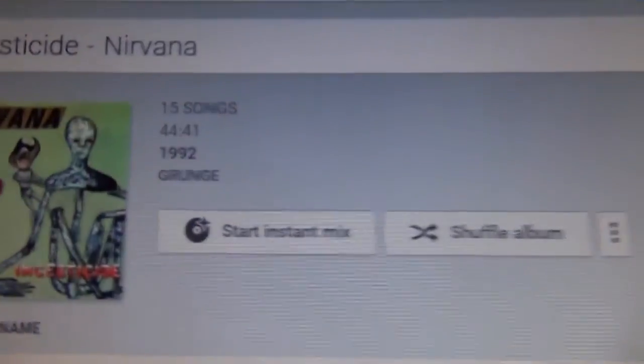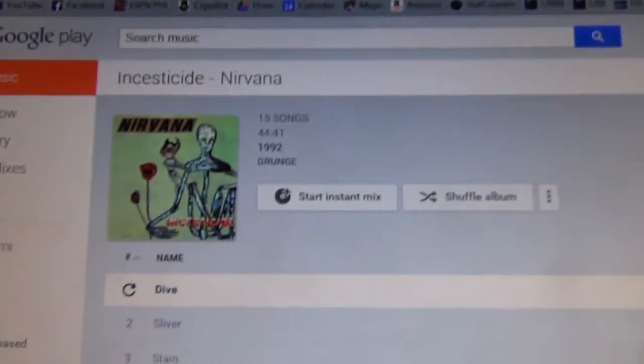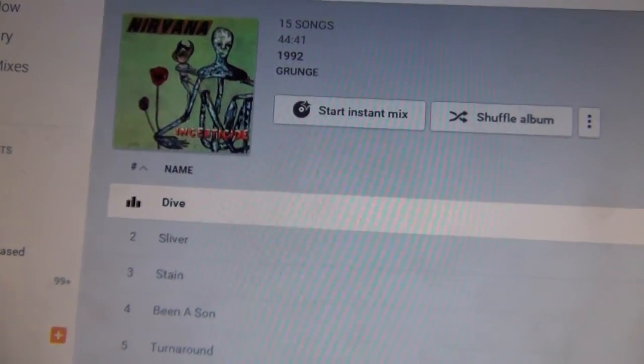So what's playing today? Some Nirvana. Anyway, this is Chris. Hope you liked my tour. See you later.